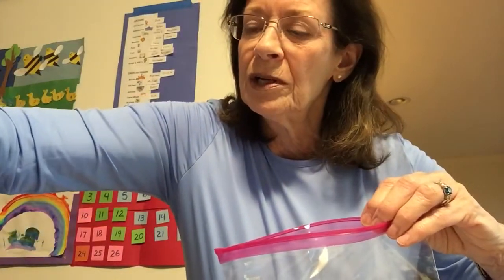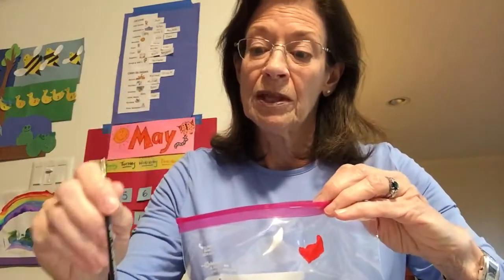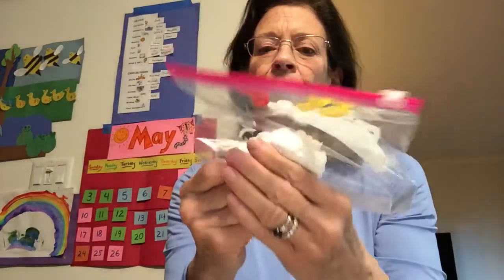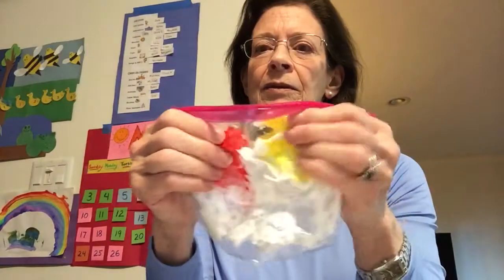I need another brush. I'm gonna take two scoops of red — that's a very small brush, I think I need a little bit more. And I'm gonna go back to my yellow and put three scoops of yellow in there: one, two, three — because the yellow needs to be strong. Okay, close it up!